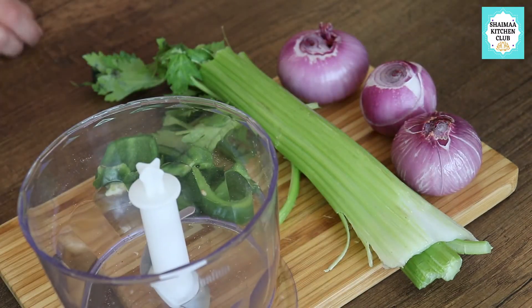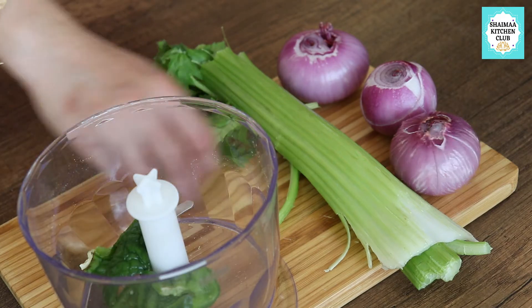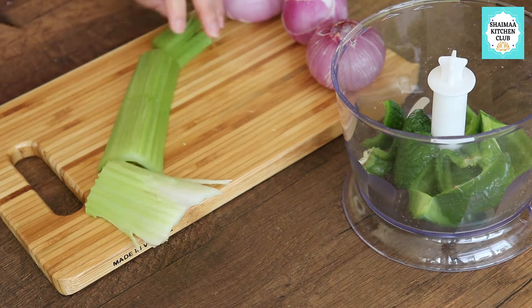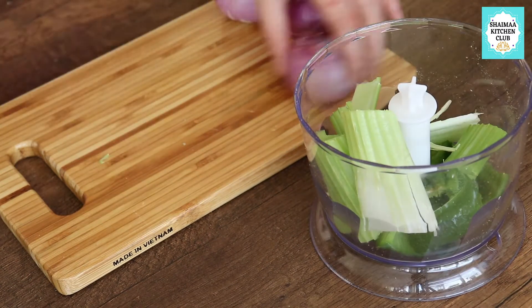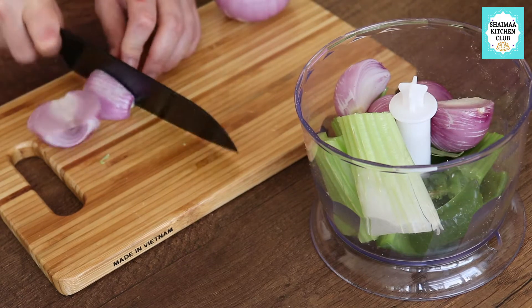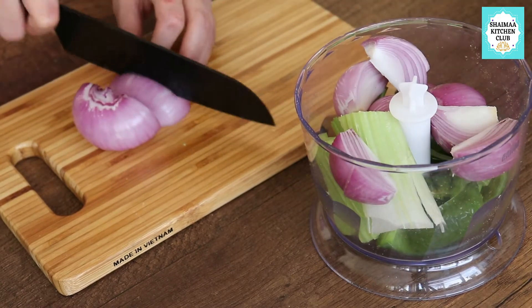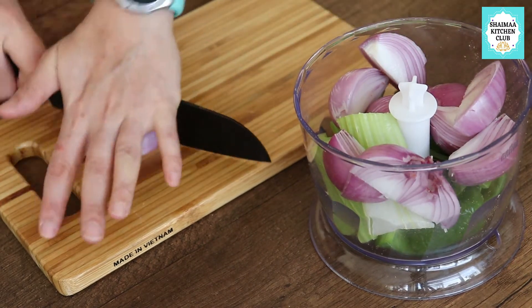The third and final stage will be the vegetables. You can skip the vegetables and settle with only onions, yogurt, and spices, or add vegetables and onions without the spices - only black pepper and salt. It is totally up to your taste. What I have done is one green pepper, two sticks of celery, and three onions, which I will chop very finely.